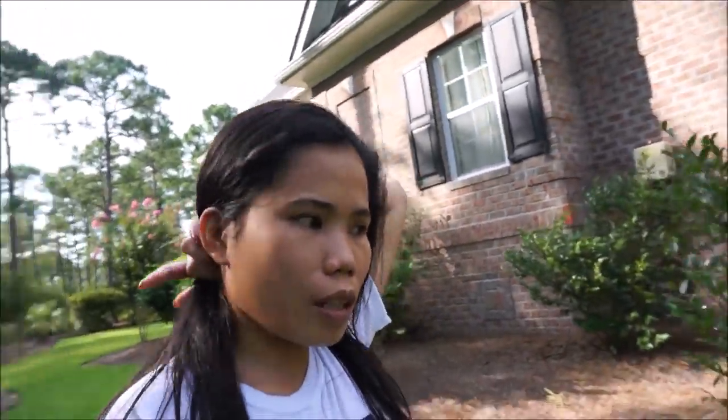Parang tapos na si hubby mag-conference, baka matuloy kami mag-simba kasi six pa naman, nandito lang sa loob ng subdivision — malapit lang. Baka hinahanap ako sa loob. 5:30 na guys, I don't know kung matutuloy kami mag-Bible study kasi si Charles nasa work pa din. Mayroon siyang kamiting.